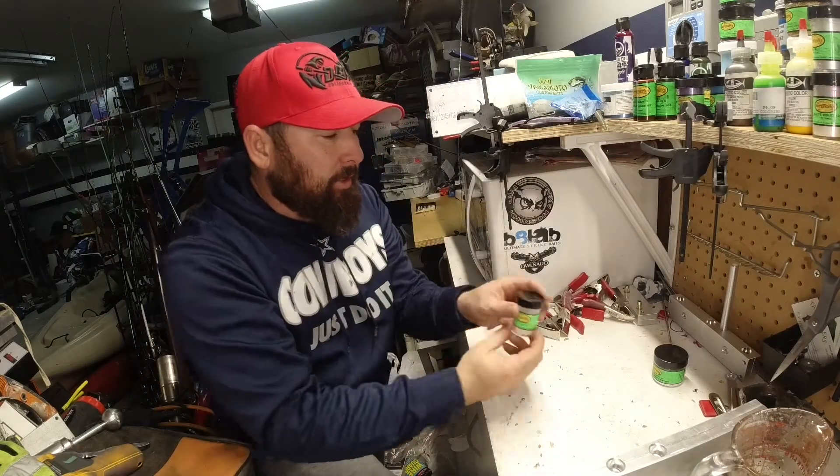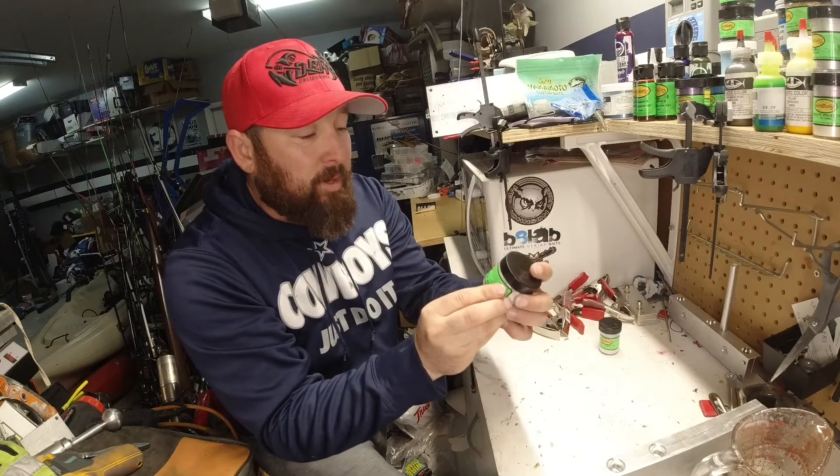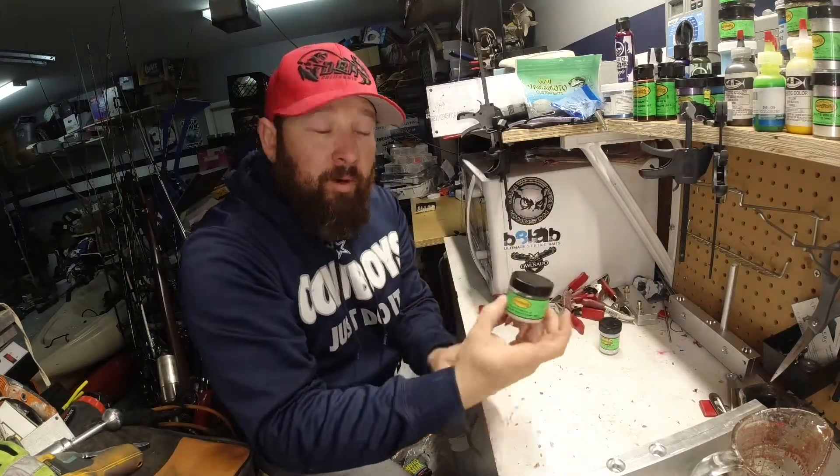You can order this online, and we're going to use this sparkle violet polyglitter, 0.004, just to give it a little sparkle.